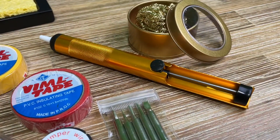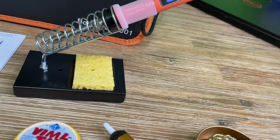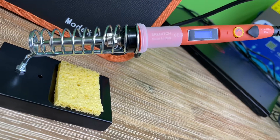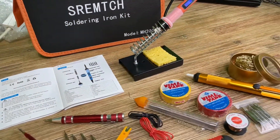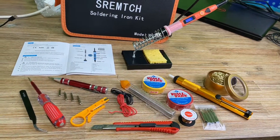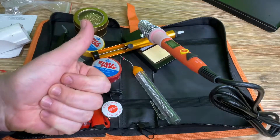80 watt soldering iron with LCD screen, from 200 degrees Celsius up to 450. It's 21 pieces in one soldering set with on and off switch and adjustable temperature knob. Pro fast heating ceramic thermostat design. Thanks for watching! Please subscribe and give me a positive feedback. I hope to see you again on my channel soon.